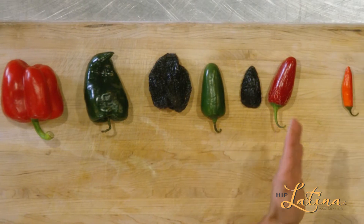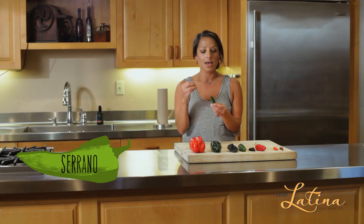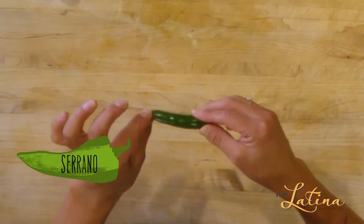As you get smaller and smaller, we start realizing they get spicier and spicier. So the serrano — this one doesn't have a lot of seeds in it, but if you just take little slivers and put them on your sushi, on your carpaccio, your ceviche, whatever, you're gonna get a lot of power in this little pepper.